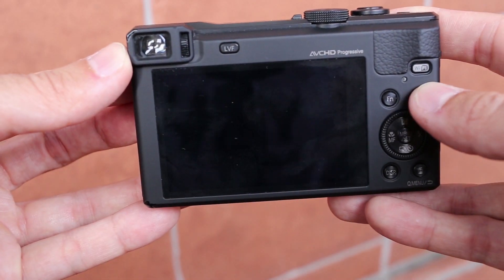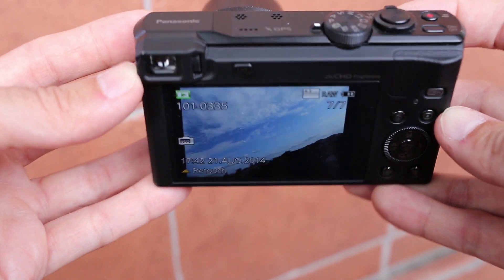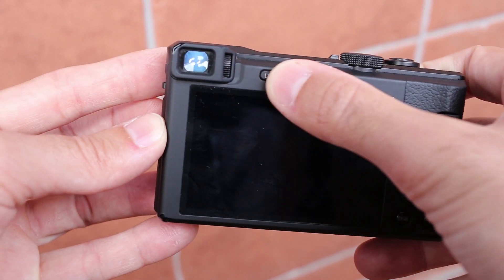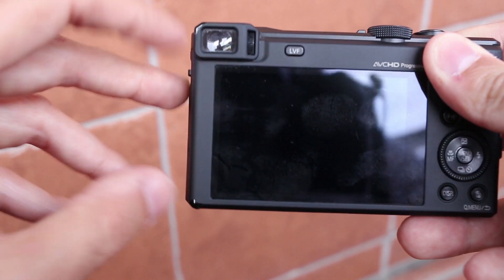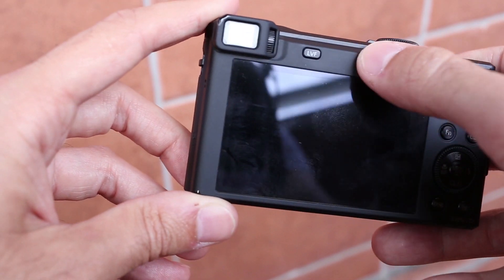The 3-inch LCD with 920,000 dots is very detailed and has perfect viewing angles. But the thing that sets the TZ60 apart from other competitors is its electronic viewfinder. It is really small, has only 200,000 dots, and suffers from RGB tearing effect, but it is really nice to have it.